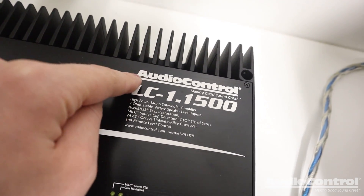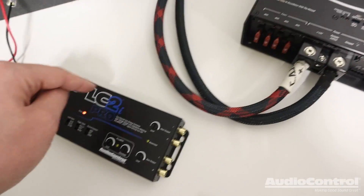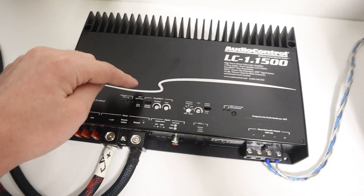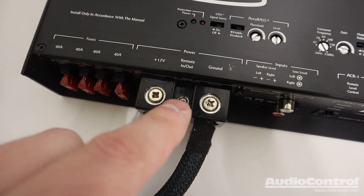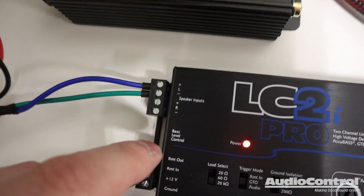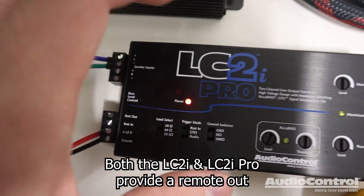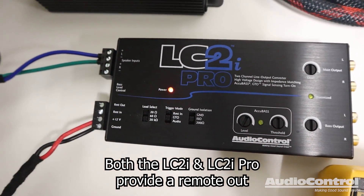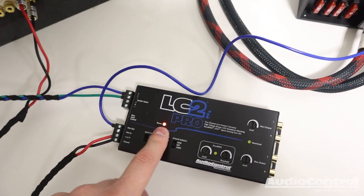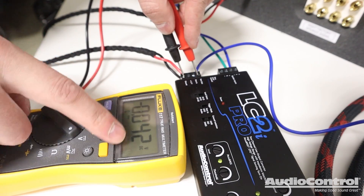A quick side note: this is an AudioControl amplifier, which means they also feature GTO on their amps. But for the purposes of this video, let's assume it's a generic amplifier that doesn't have that feature and we need to give it a 12-volt remote in. What's cool about the LC2i Pro is it gives us a remote out, and this remote out only has 12 volts on it when the device is actually on. I've run a connection from the remote out to the remote in of this amplifier, so now since the LC2i Pro is on, the amp turns on as well — and when the device turns off, we lose that switched 12-volt lead.